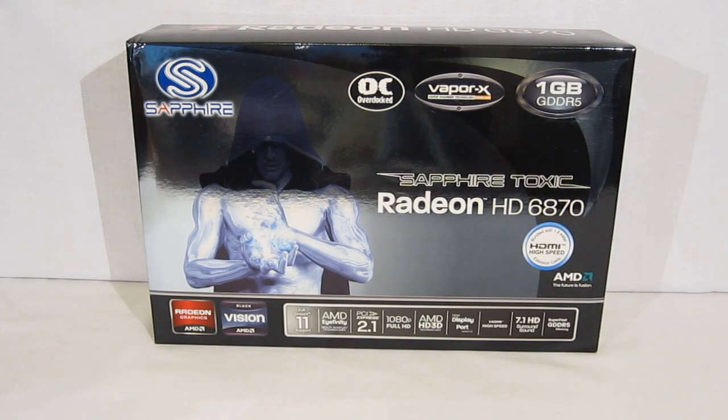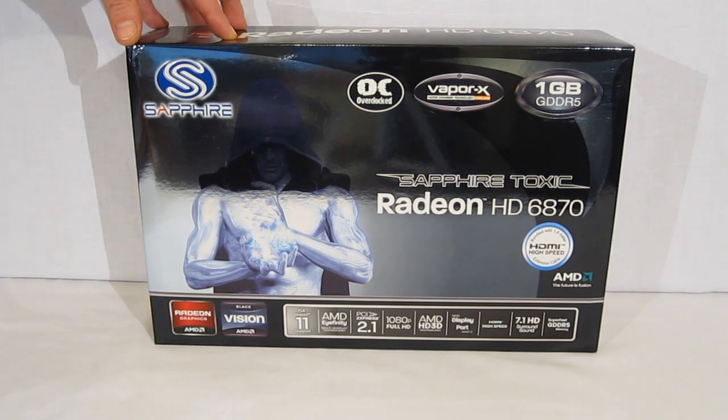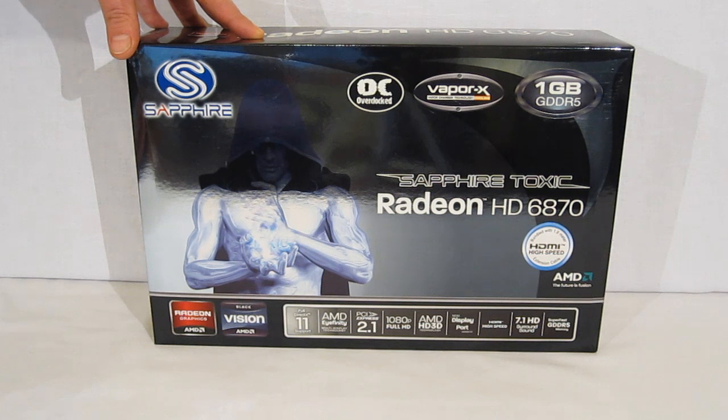This is George from Hitech Legion. Today we're going to be taking a look at the Sapphire Toxic Radeon HD6870. The Toxic HD6870 is an overclocked 6870, and all of the Sapphire Toxic series are overclocked GPUs.